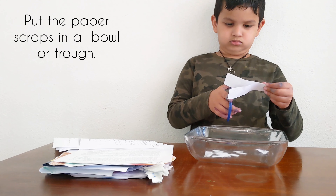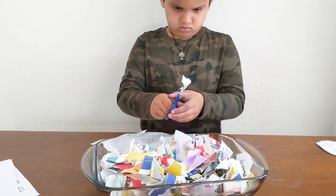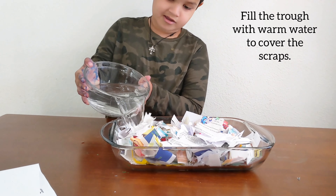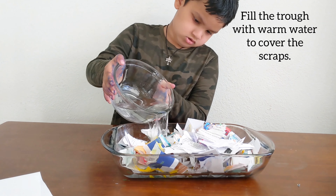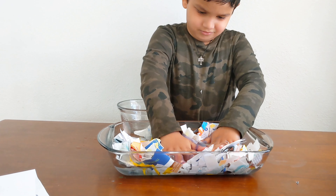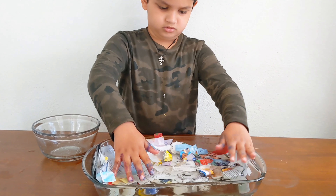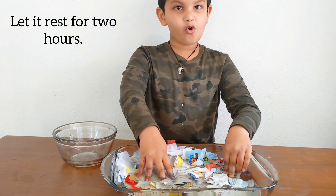Put the pieces in the big bowl. Fill the bowl with warm water. Leave it for 2 hours.